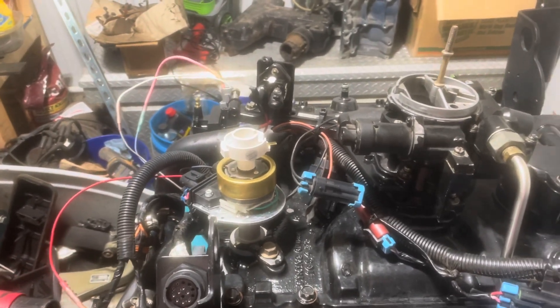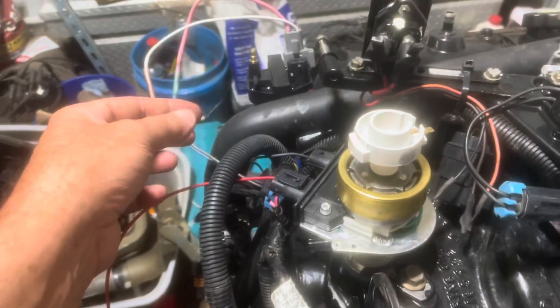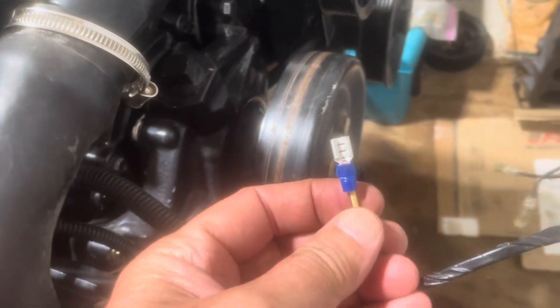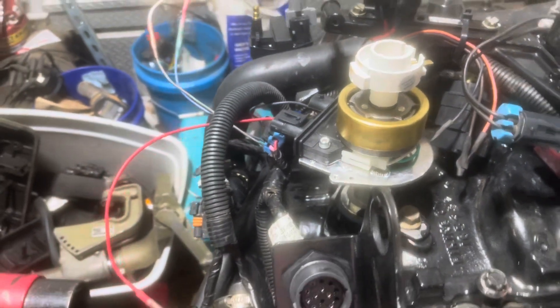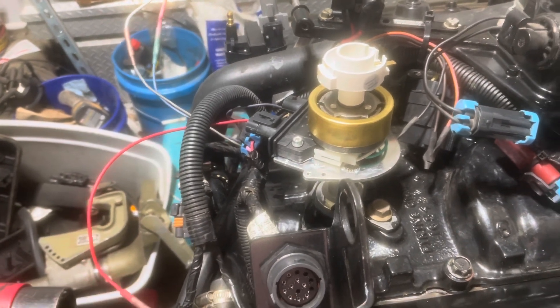That wraps up the wiring changes to the Mercury harness to install the Delco EST ignition upgrade. I've got one, two, three small butt splices, one larger butt splice, a tap connector for the shift kill positive off the fuel pump power, and a quarter inch spade connector on the yellow wire for the temperature switch. Once I put that on the temperature switch the wiring will be done for the Delco EST upgrade. In previous videos I dual-purposed the shift kill connector for both shift kill and set timing, but I've since changed my mind — it allowed too many possibilities for errors and confusion.